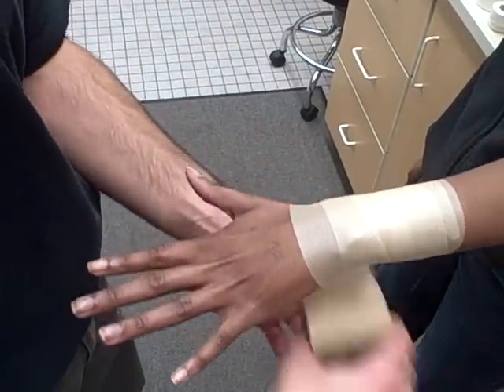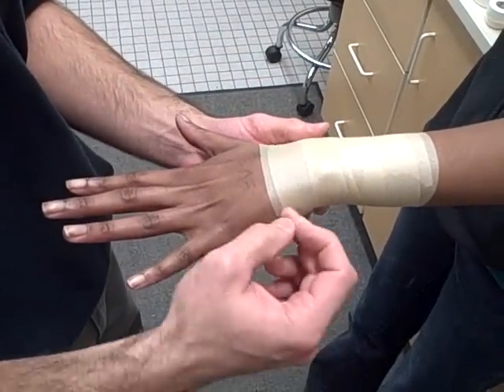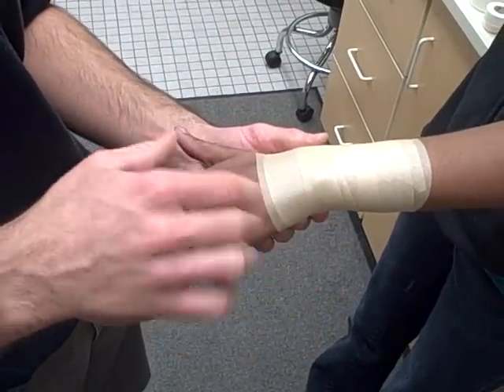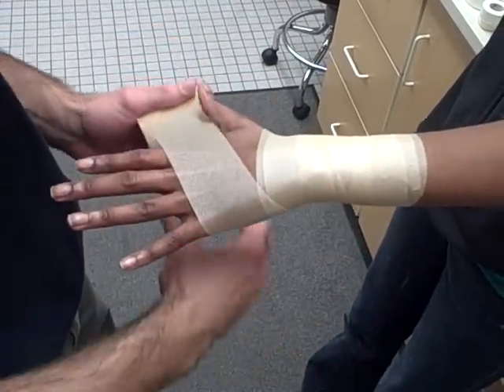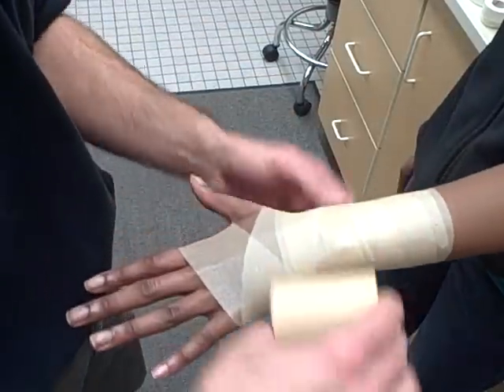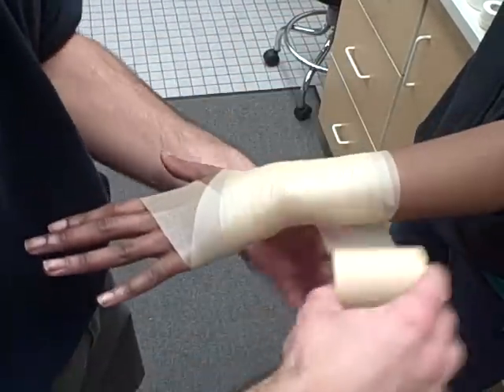Come about as high with the tape as you did with the pre-wrap. If you have someone who has a very tendinous hand — meaning their tendons stick out a lot, especially here on the wrist — you can take the tape job around the hand with the pre-wrap, but you won't do it with the tape. That's just so that the pre-wrap will not roll on you when you do it.